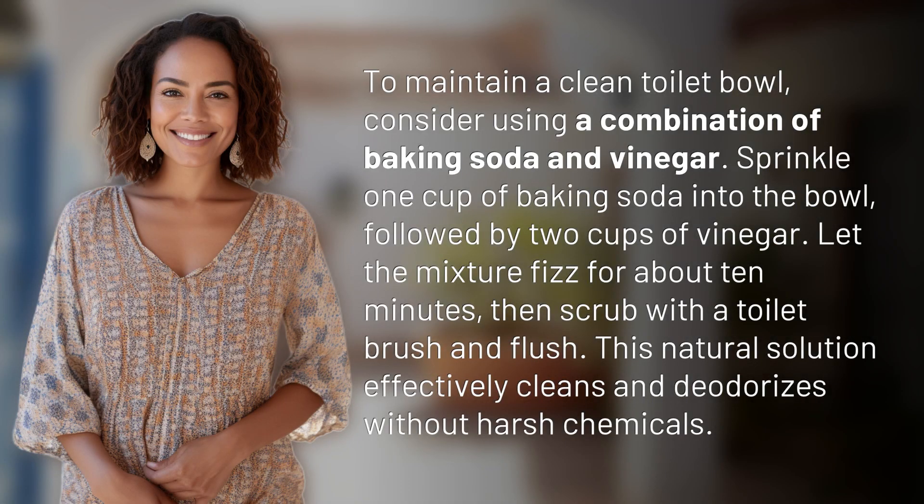To maintain a clean toilet bowl, consider using a combination of baking soda and vinegar. Sprinkle one cup of baking soda into the bowl, followed by two cups of vinegar.